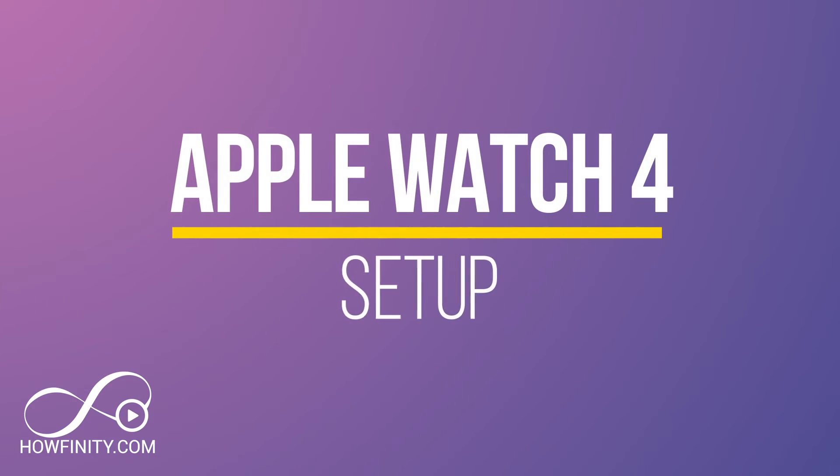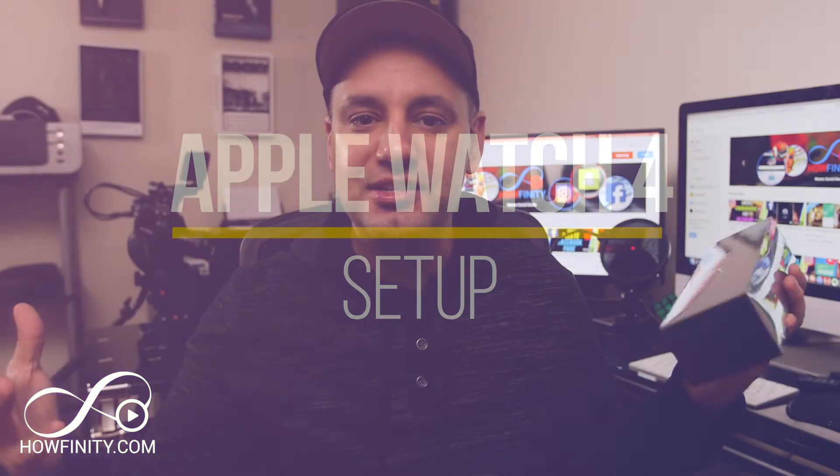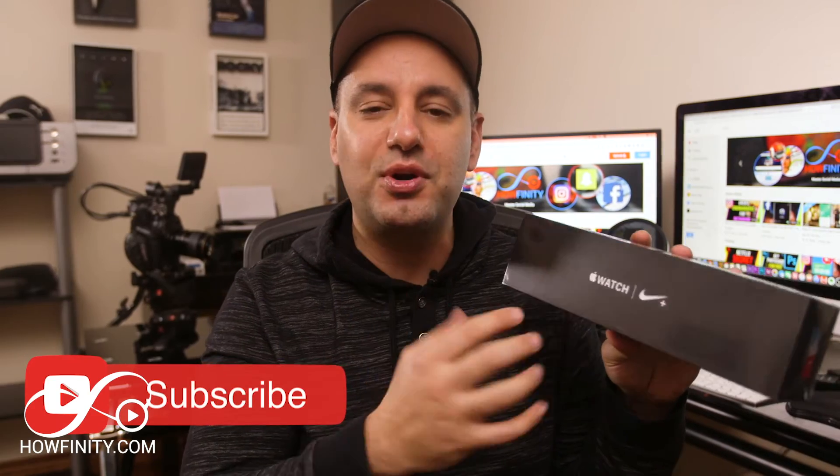Hey everyone, in today's video I wanted to show you how to set up an Apple Watch 4 for the very first time. I got the Nike Plus edition here, but it's the exact same thing as the regular Apple Watch 4. This one has just a sportier wristband and a couple of Nike apps for fitness, but otherwise the setup process and the unboxing process will be pretty much the same. So let's go through the unboxing of the Apple Watch and I'll show you how to set it up and get it on your wrist for the very first time.